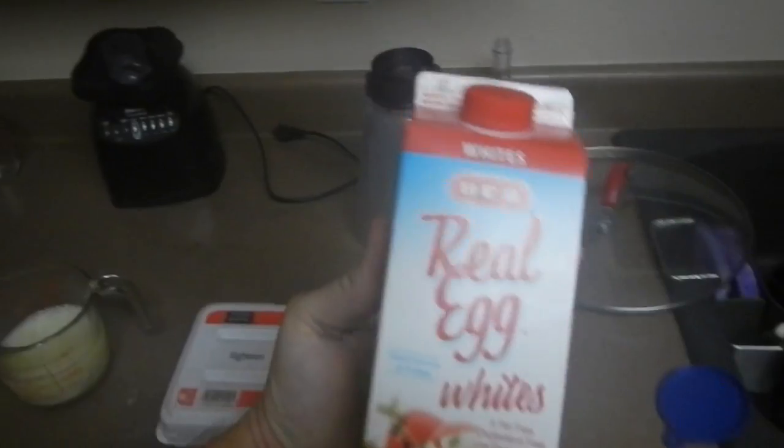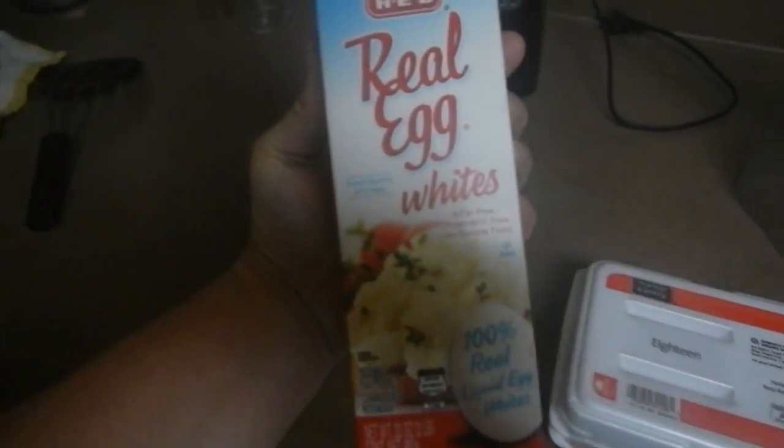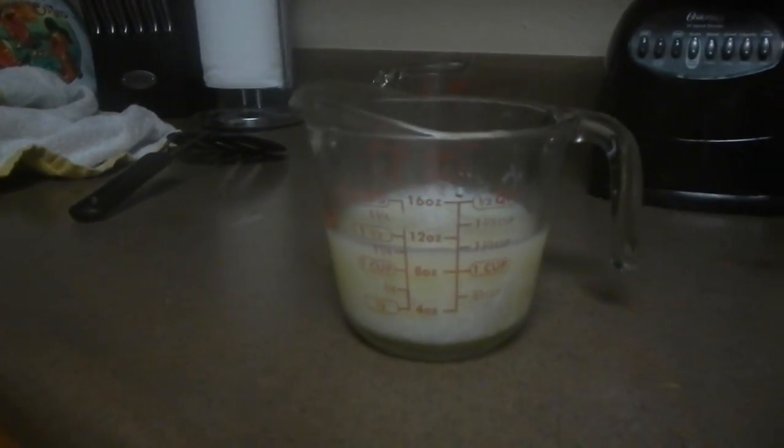Get some real egg whites because you're going to need them. Get a couple large eggs. What I do is take one or two eggs, break them open, and fill the rest to a cup, cup and a half of egg whites — so you're getting about two whole eggs and four to six egg whites. I'm about one and a fourth cup. Looks pretty nasty, but that's just the way life is.